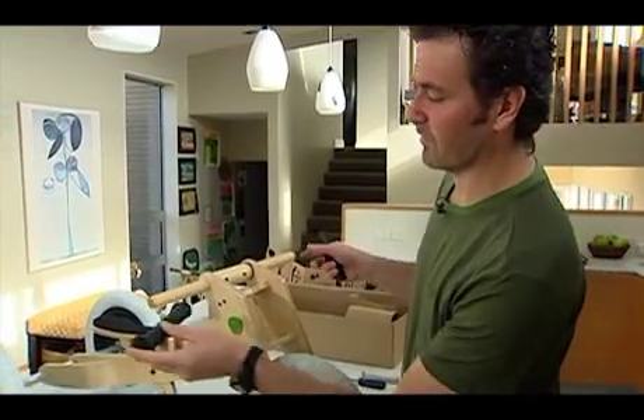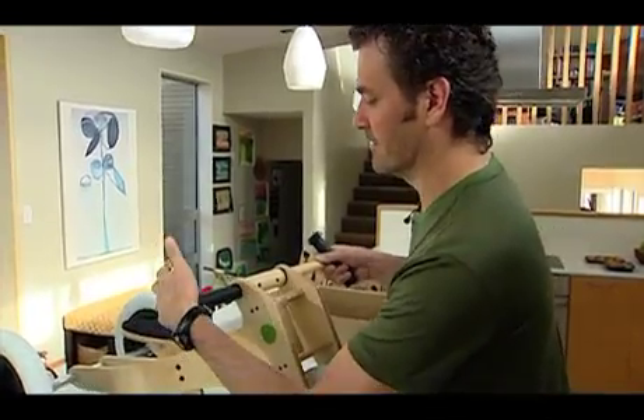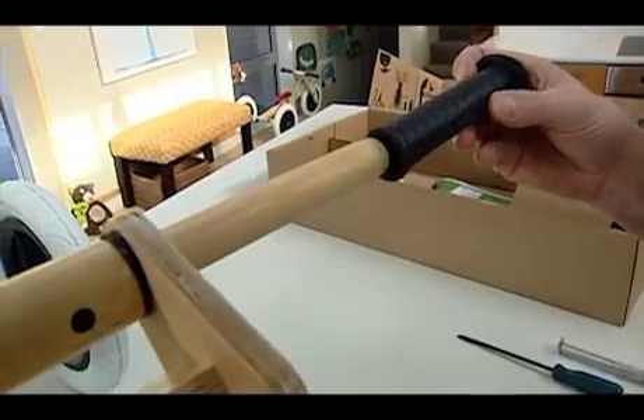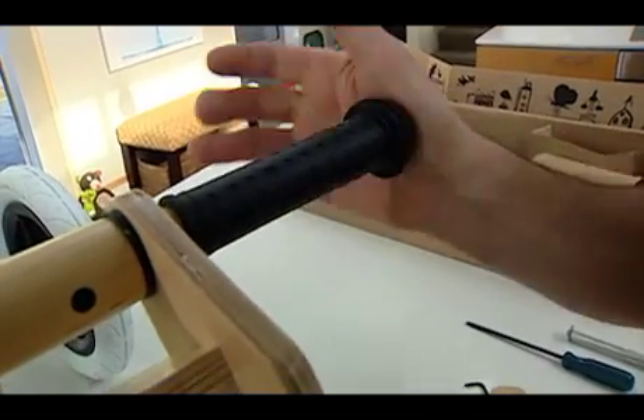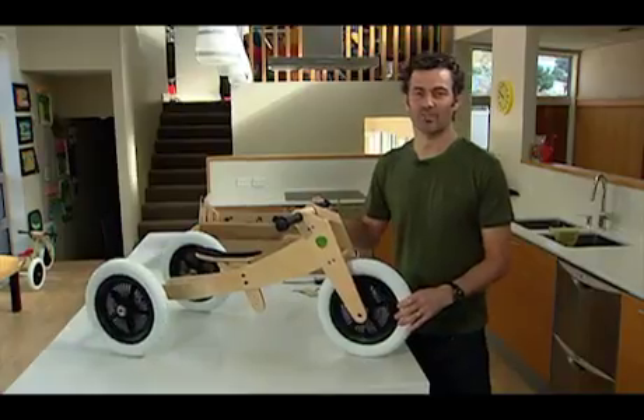Finally we've got our bike grips. We're going to basically put one on either side. Gently push that on there, ease it on, and the other end as well. And there you have it — you're ready to ride.